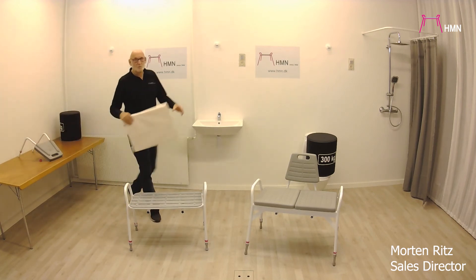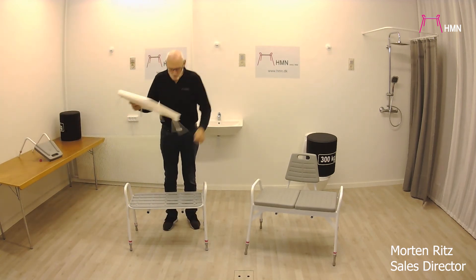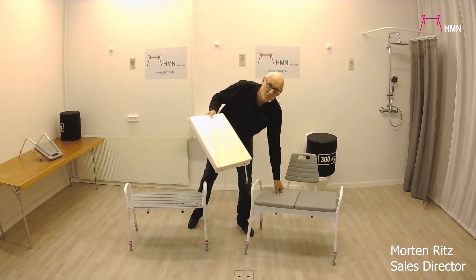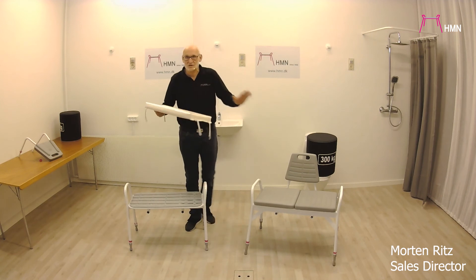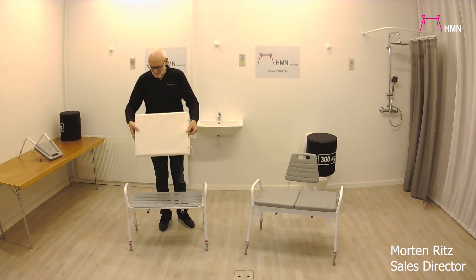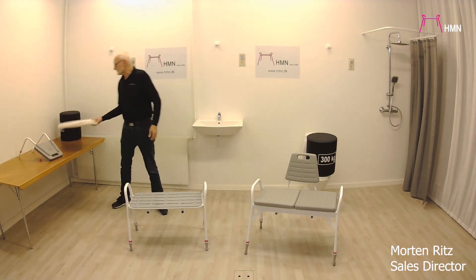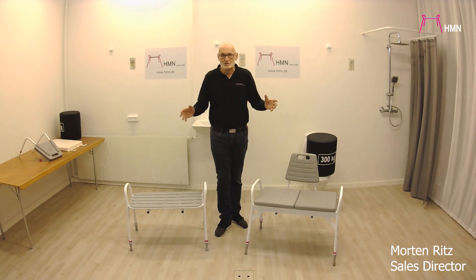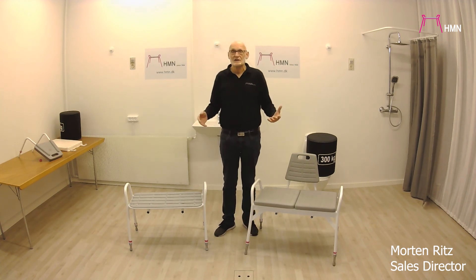For the 200 kg model, we also have a cushion, because the seat could be slightly harder to sit on. This is made out of PU foam, which is nicer to sit on. We have a 50 centimeter cushion to put in between the two bars. All measurements for the bariatric shower stools can be found in our catalogue. Thank you for watching.